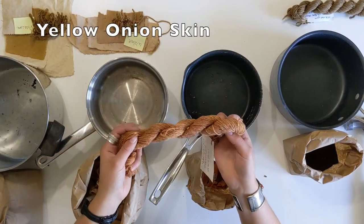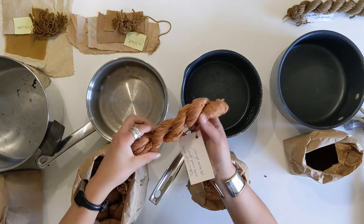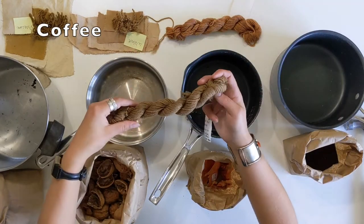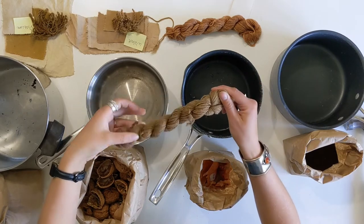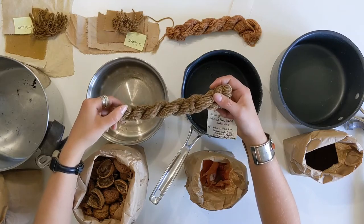Here is wool yarn dyed with yellow onion skins — it's a variegated color, kind of an orangey brown. Coffee ends up producing a variety of different colors depending on the amount of coffee you use or the type, whether it's a dark roast or not. So this is just like a deep chocolate brown.